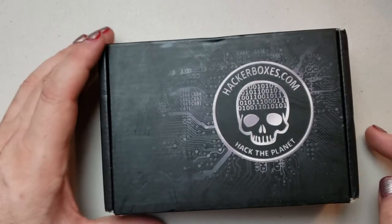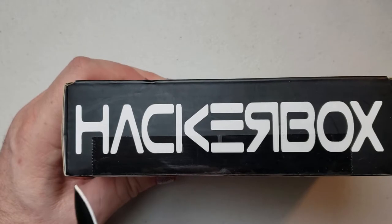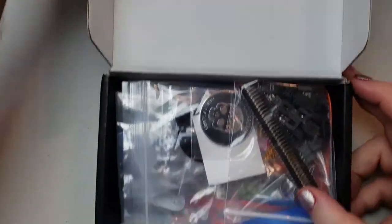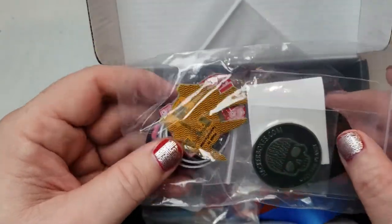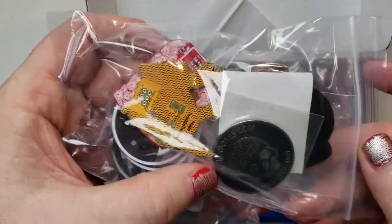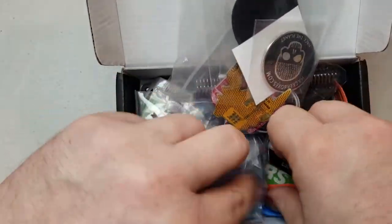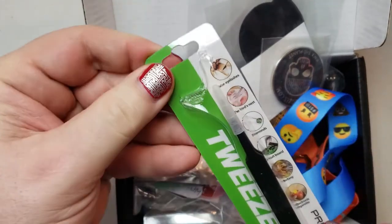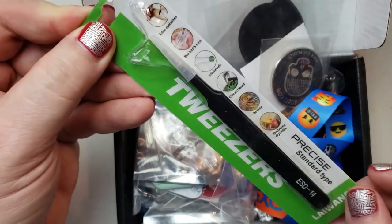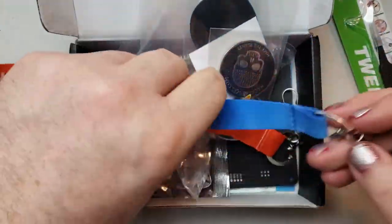Got the new HackerBox, I'm excited. They're back to the black branded boxes, which is nice. These are SOA badges or boards — SOA is an acronym for 'shitty add-on.' I got some nice tweezers. I like this — I have tweezers like this already, but I like that they include things like this because it makes it more usable long term.